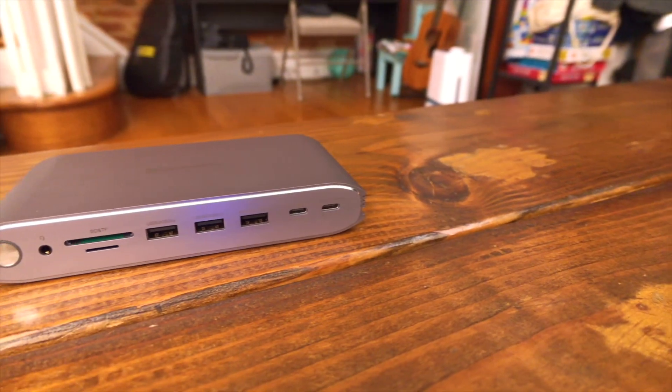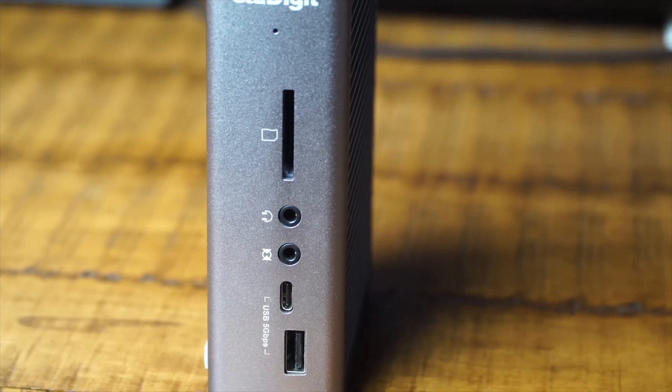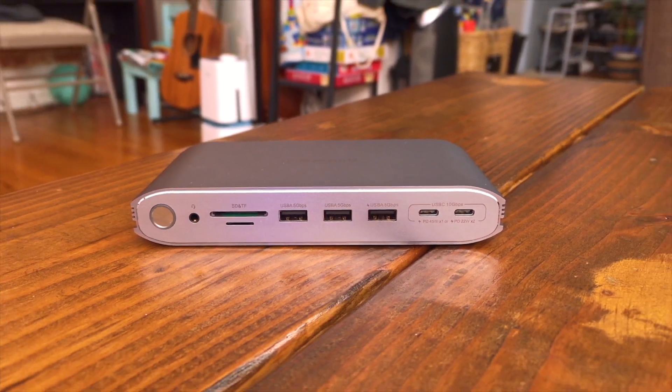Before the demo, let's talk about transfer speeds and connection protocols. This dock is not a Thunderbolt 3 or 4 dock, although you can plug it into a Thunderbolt 3 or 4 port. My CalDigit TS3 Plus is a Thunderbolt 3 dock that supports up to 40 gigabits of transfer. The MiniSapuru has a much smaller throughput than the CalDigit. The question is whether we'll see a difference in performance and whether the MiniSapuru can handle all the different displays and peripherals.